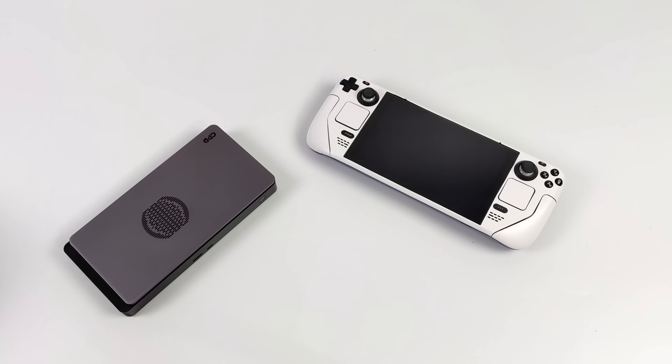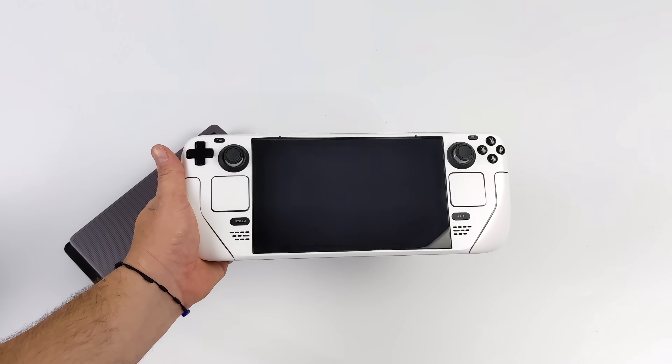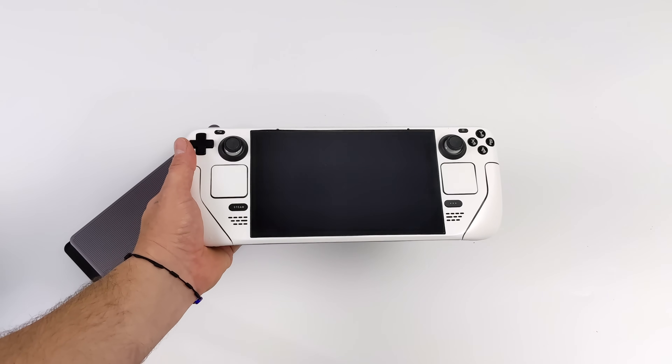Hey, what's going on everybody? It's ETA Prime back here again. Today we're going to be adding an external GPU to the Steam Deck. Now this is a bit different from what we've done in the past, and it's definitely the cleanest method that I've come up with so far.